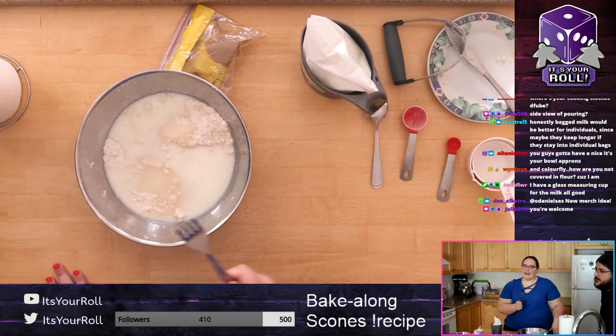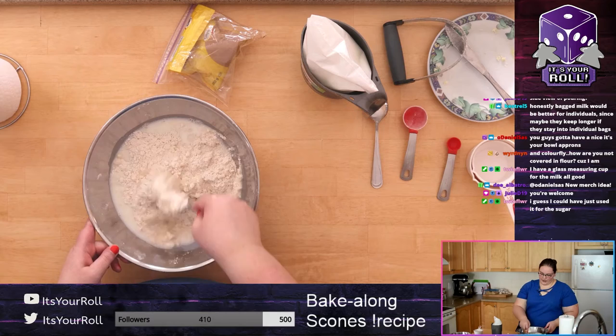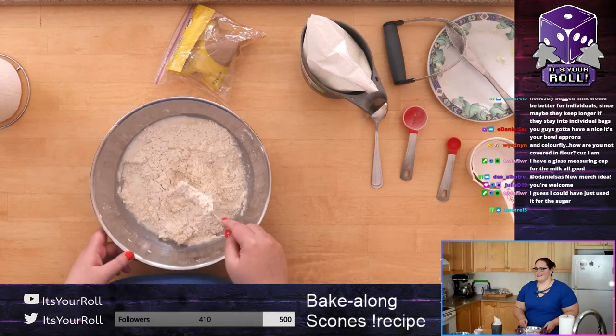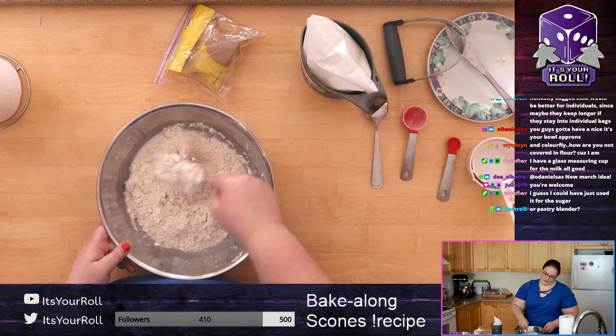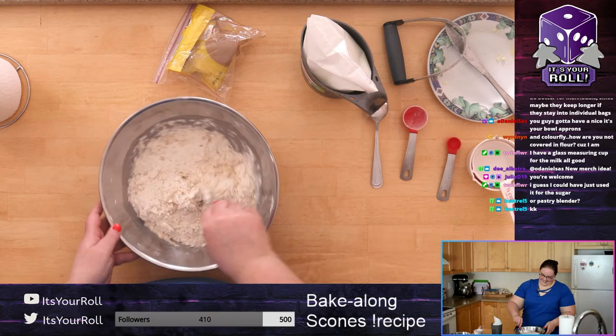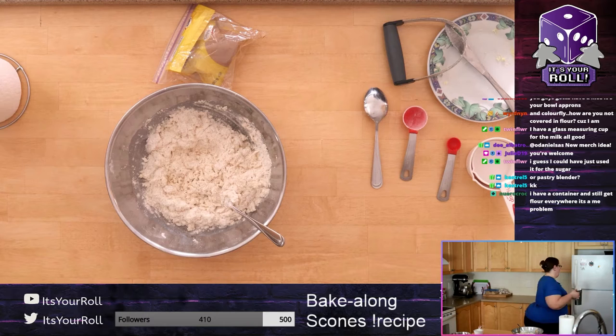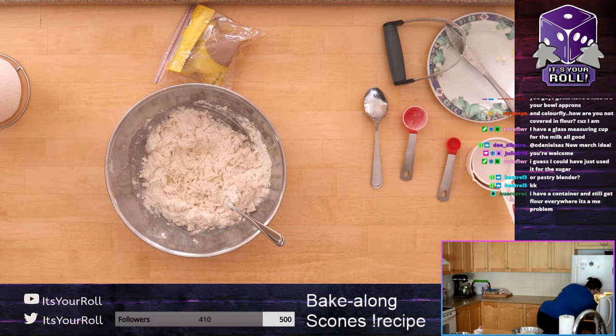Put your milk in, then take your fork and mix just until it becomes what I call 'straggly' — you're incorporating the milk into all your dry ingredients until it reaches some sort of dough-like consistency. You don't need the pastry blender now — we just needed that for the butter. A wooden spoon or regular spoon works well too. It's going to look super dry, and dry is where it's at.